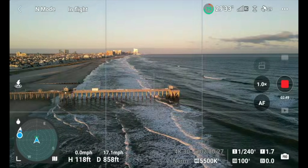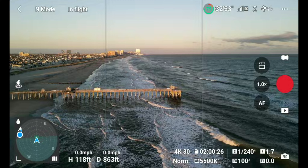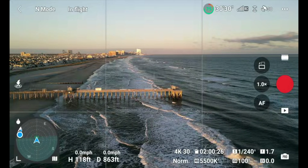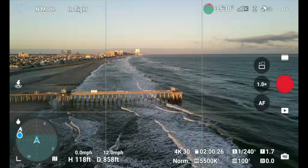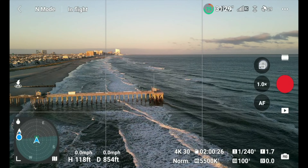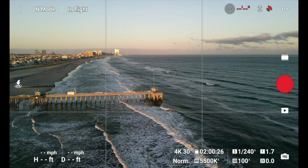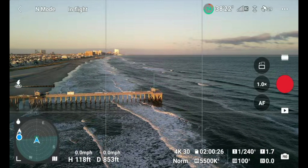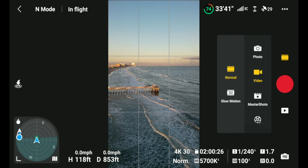Let's try the third new feature — Master Shots. Actually, let's do vertical mode first. Switching to vertical mode now. Okay, vertical mode is set, now let's go to Master Shots.